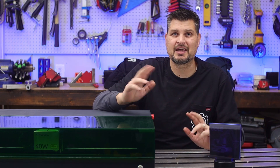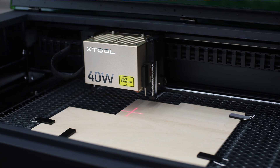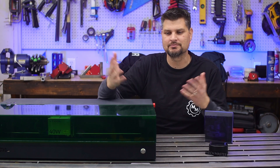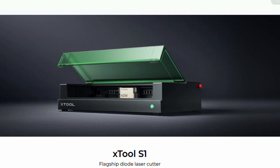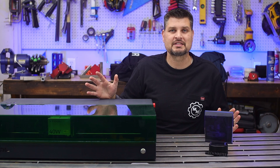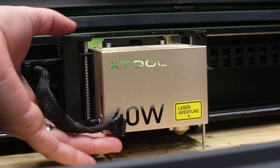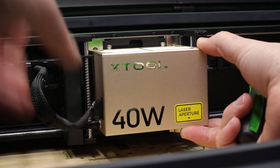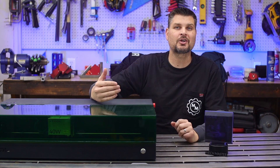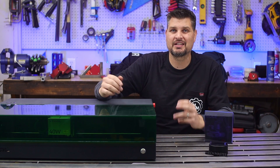When X-Tool first came to me I actually turned down the two they had, and they came back and said they came out with a new one perfect for my situation — and boy did they deliver. You'd think having a P2 and a D1 on the shelf you'd go right in the middle with a J1, but no, it's the S1. There's been talk about what the S stands for — safety or switchable modules. The switchable modules means you can actually swap out the diode head itself, which is pretty cool. This is a diode laser, but it goes up to 40 watts — one of the biggest diode lasers I've seen — and with some extra features I do think it is one of the best out there.